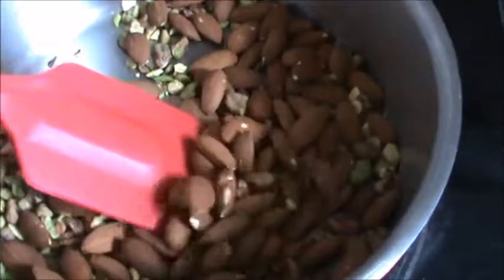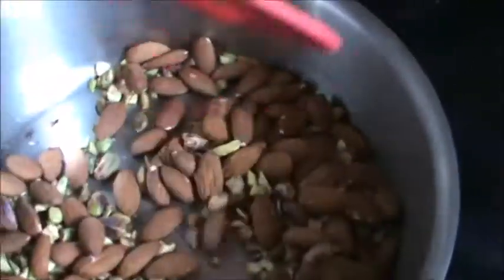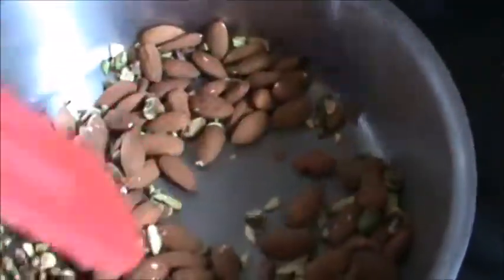Take 1 third cup of almond and 2 tbsp pistachio. At medium heat, roast this.